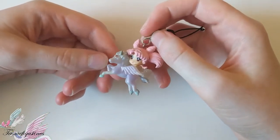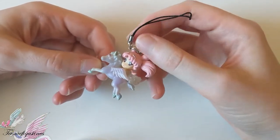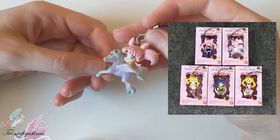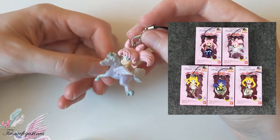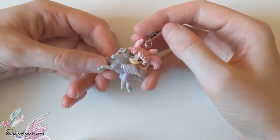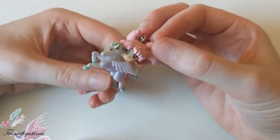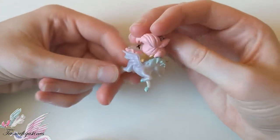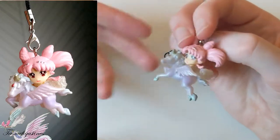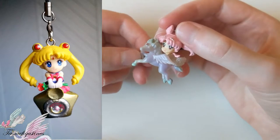I noticed that there are two types of these bootlegs — there are the ones that are better made. You can see from the Luna, her moon is supposed to have small diamonds, but usually on the bootleg they are not. I have seen many with very ugly faces, but I got lucky — the face on mine is actually rather nice. The keychain itself looks lovely. Others had good quality as well, you can see the photos here — they look fairly nice, rather lovely.